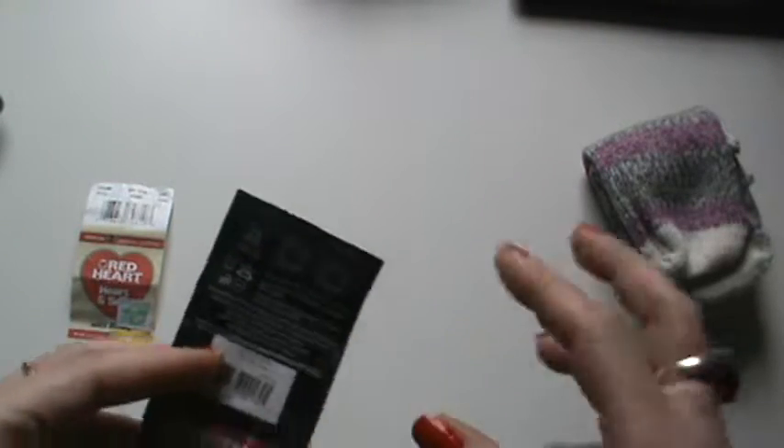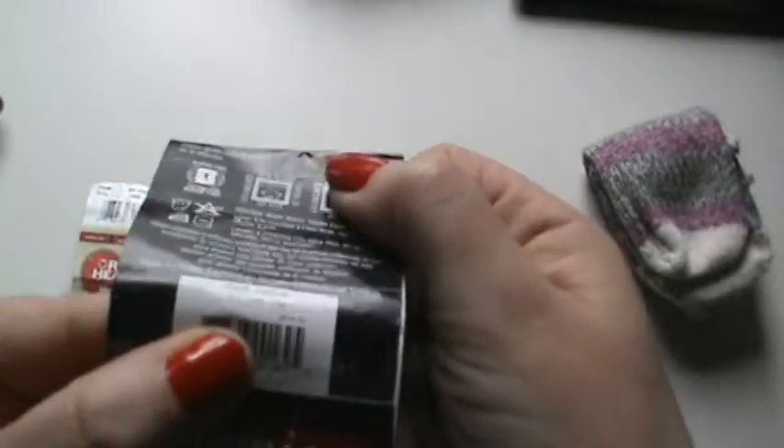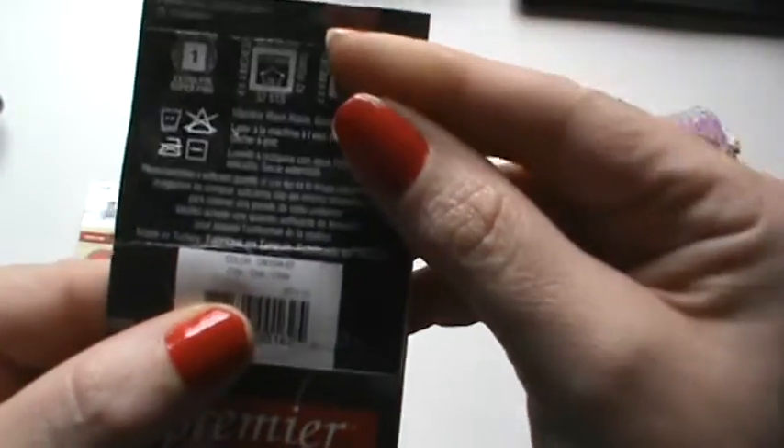Maybe mix all the colors together and make a pair of Franken socks. And this is in the Chili colorway — and this is what I came up with.